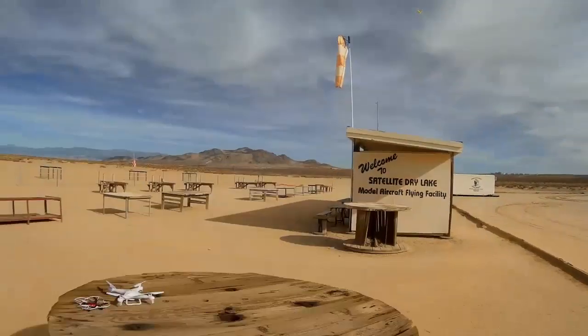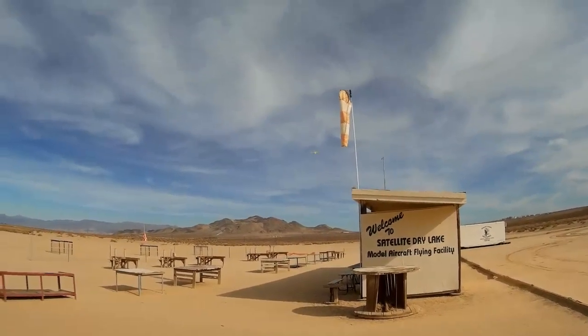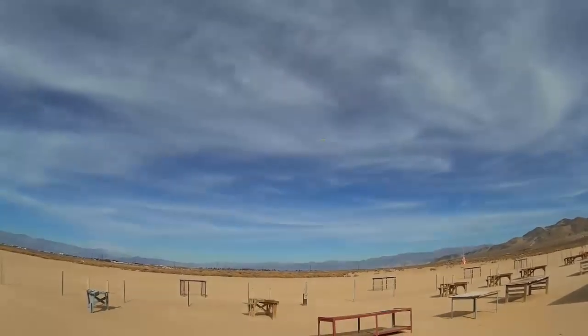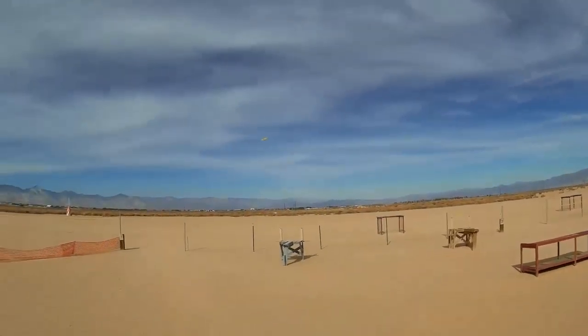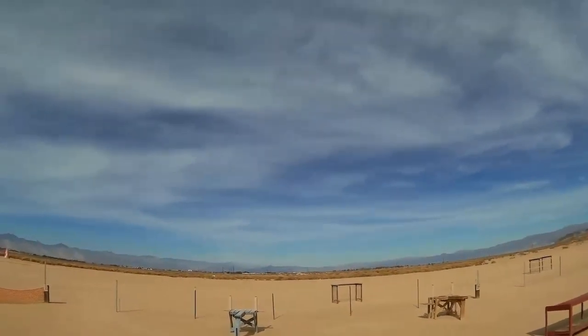60% seems to be pretty poor — let's go to 80, see if that helps any. Let's go to 100. Picks up a nice speed at 100, and I'm getting great range as compared to that crappy little transmitter.